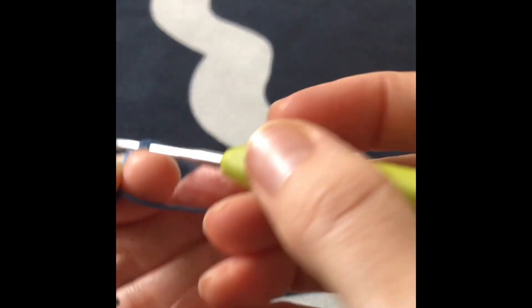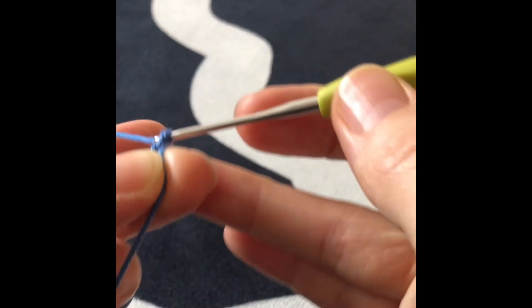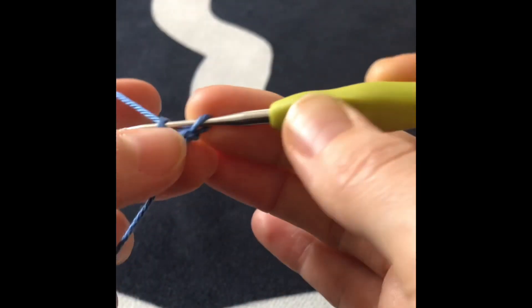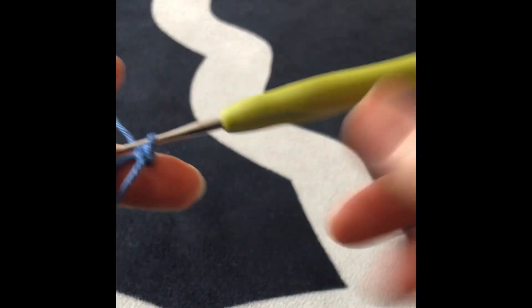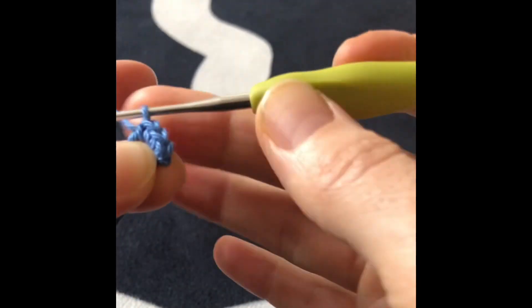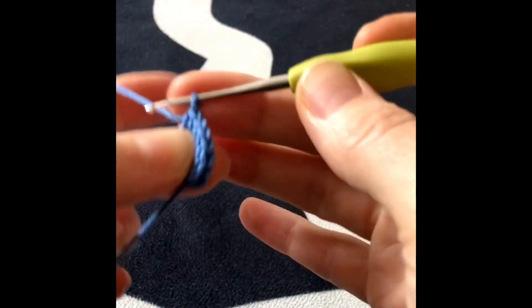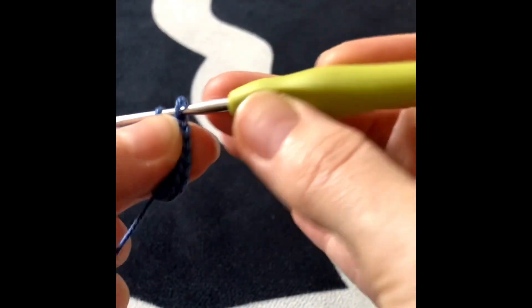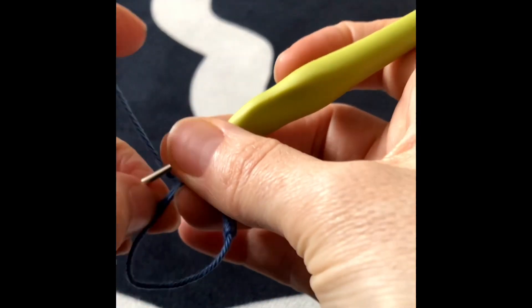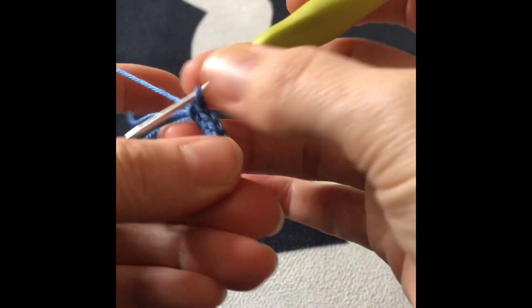I'll show you how I'm going to start increasing into a magic circle. Get your hook — we start with 10 increases, so I will do one chain and inside the magic circle I will crochet 10 stitches. You can do five and then increase to 10, but I'm just going to go with 10 — three, five, six, seven, eight, nine, and 10.